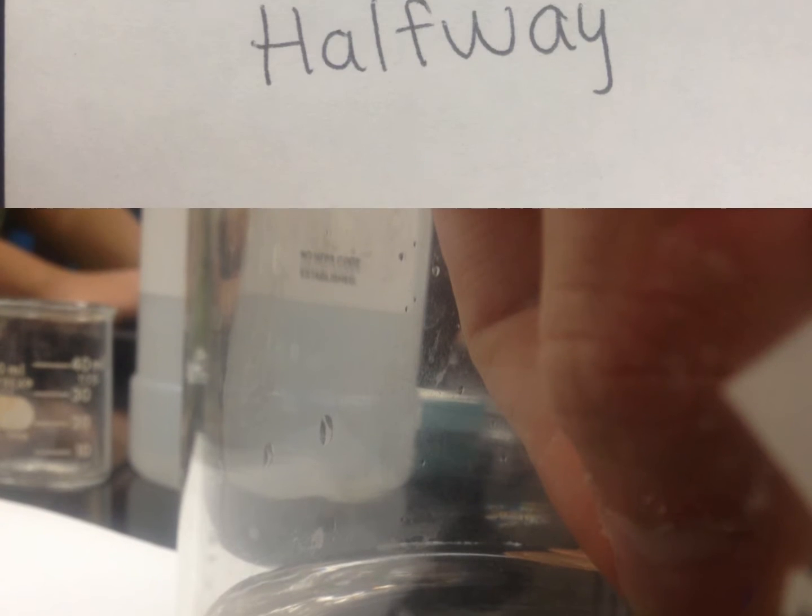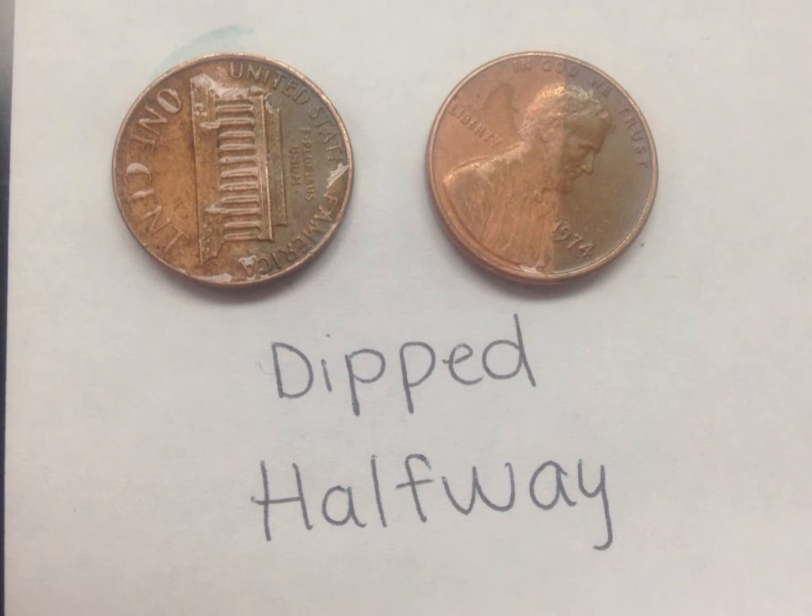Take two pennies and hold them both halfway into the solution and wait two to five minutes. Then lay both pennies aside and label them 'dipped halfway.'